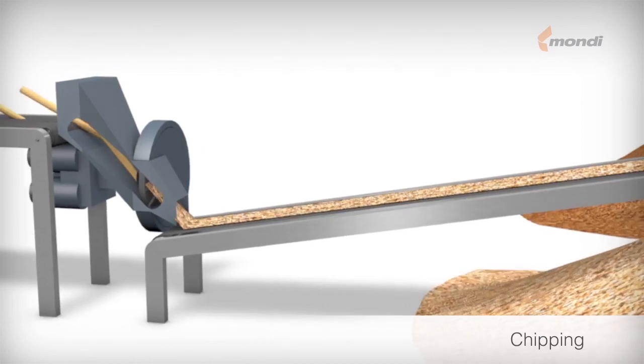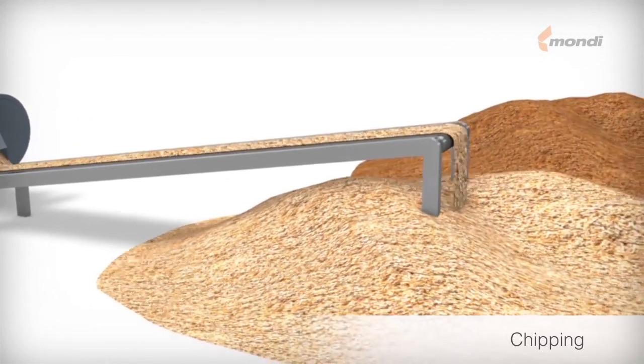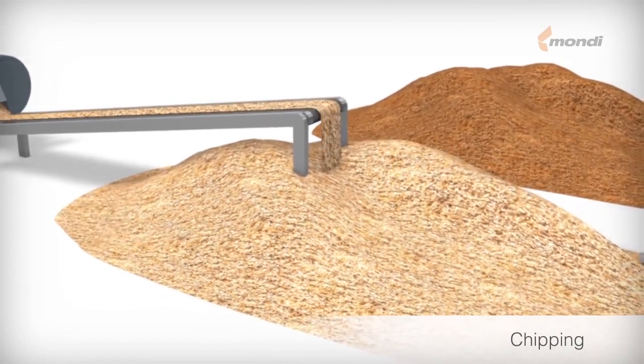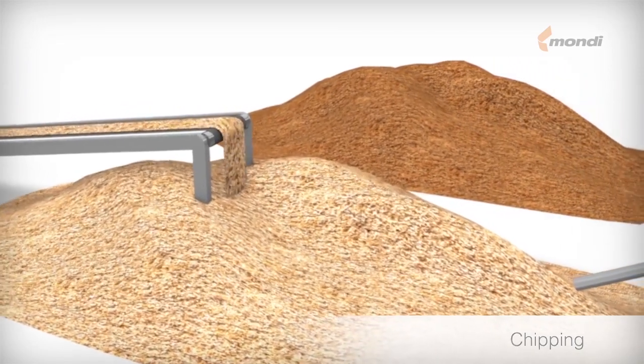Since uniform chip size is important for achieving consistent pulp quality, the chips undergo thickness screening before storage. High quality pulp is produced from a careful blended mixture of forest thinning and sawmill chips.